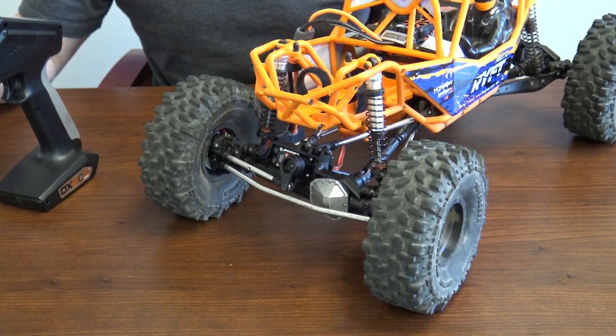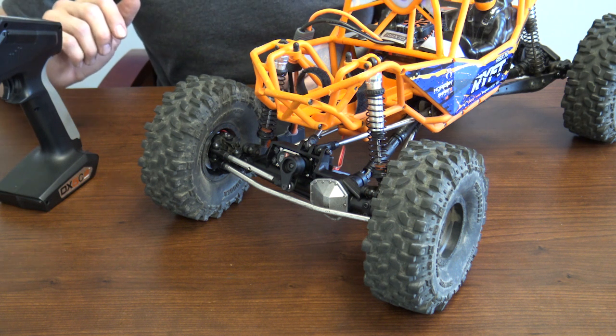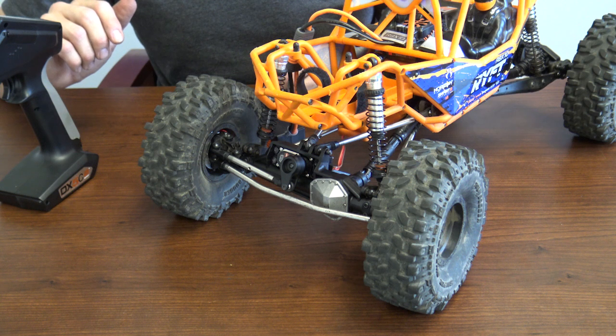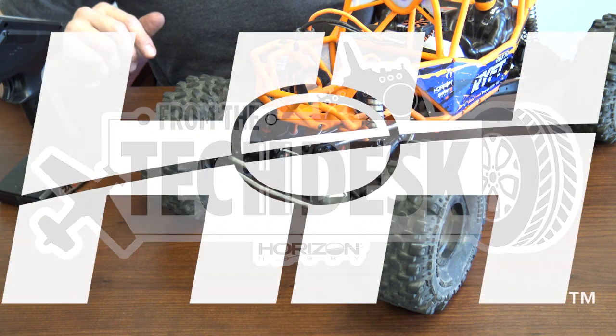Everything looks good — there's no added stress on the equipment. There you have it. That's how quick and easy it is to change the servo on your Axial Rift. Thanks for watching. Stay tuned for other helpful videos from your RC experts here at Horizon Hobby.